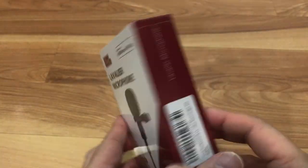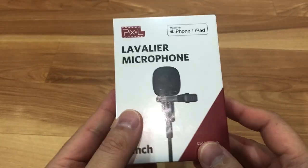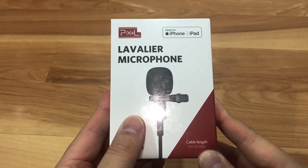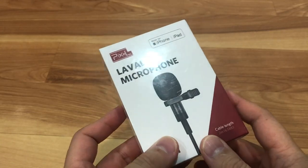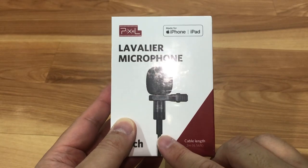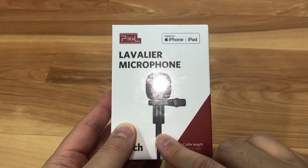Today we will be unboxing this Lavalier microphone by the company Pixel. I wanted to get a microphone for future unboxing and reviews of products, and I've been using the iPhone as my audio capture and it's really not the best thing, so I wanted to get something made for the iPhone that plugs straight into the lightning connector.